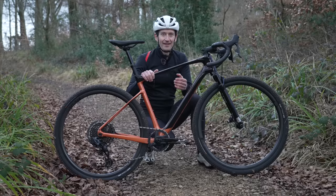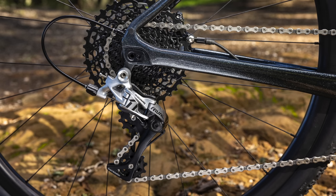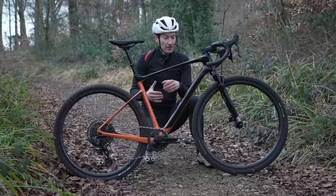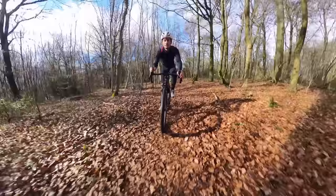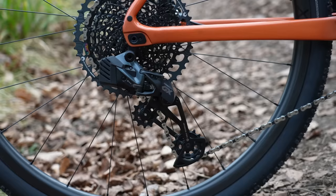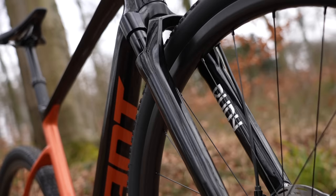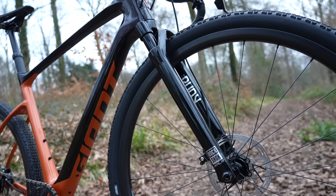The new bike will be offered in four builds and all the prices are down in the description. The range starts here in the UK at £3,000. The model I have here is a Pro 1 with a SRAM Rival 1x setup and an Eagle GX rear mech and a massive 10-52 cassette, retailing in the UK for £5,500 or $6,200 in the US. This is a size ML.